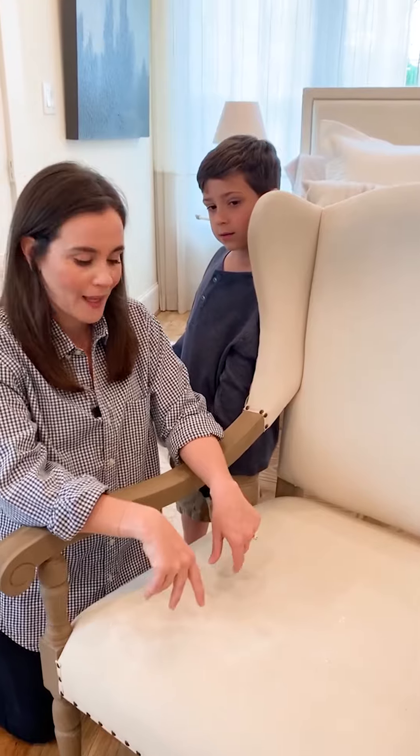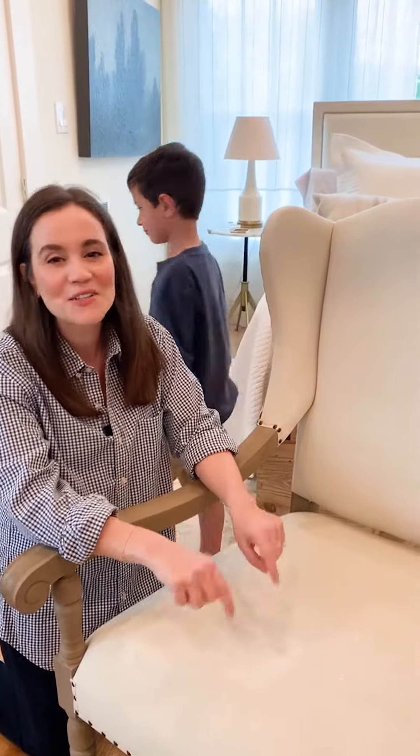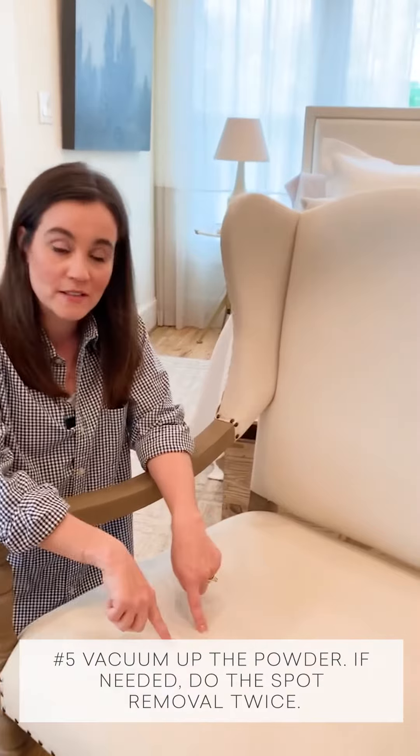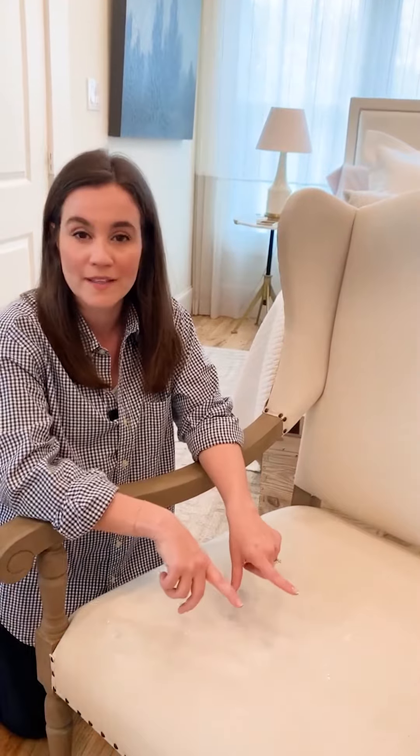After you pat in the loose powder, you're going to want to vacuum it up again. If the stain still remains you can do this process twice, but don't do it more than twice to preserve the quality of the fabric.